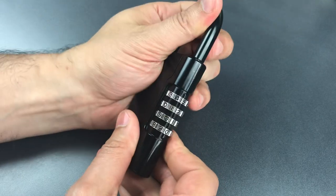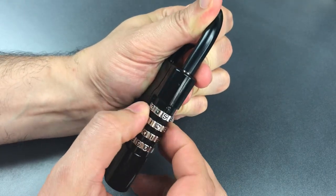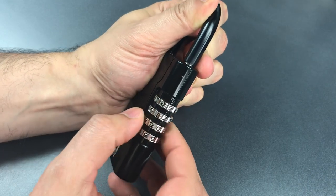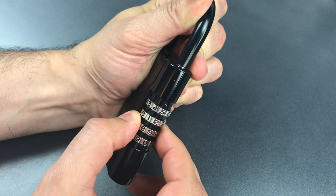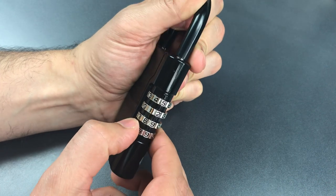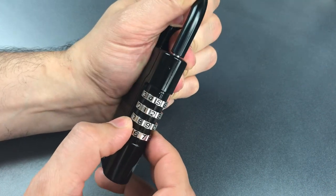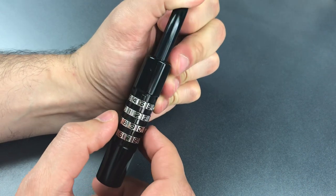I'm going to pull up on the shackle and try to find the wheel that's binding the hardest. That's probably this one down here. I think I found a larger gate that's moving a bit. Let's find what's binding the most tightly now. You can see hardly any movement, but then when I find a true gate, we have a lot of movement.